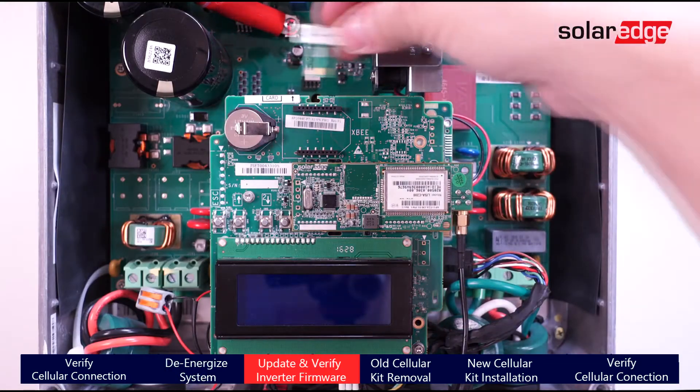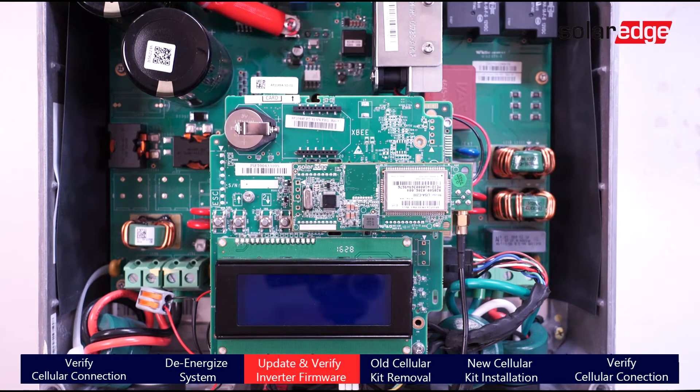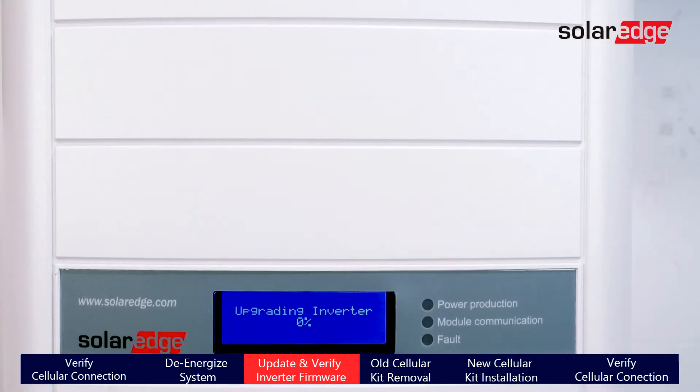Now that the system has been fully de-energized, it's safe to remove the cover. Before installing the replacement modem, it's important to update the inverter using the provided firmware card. After the SD card has been inserted into the inverter, reinstall the cover and turn on AC power. The inverter will detect the SD card and perform an update.